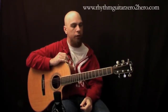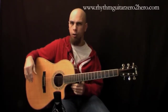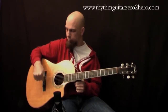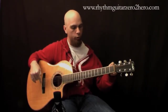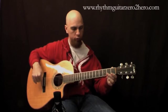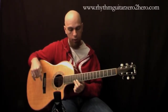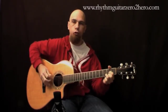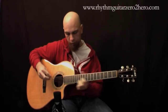Another thing they'll sort out is intonation. On an acoustic guitar I'm not sure exactly how they do it, but on an electric guitar you can actually move your little string saddles around, which lengthens or shortens the string length. The easiest explanation is that your guitar will be in tune down here at the open strings as well as up here higher on the neck.